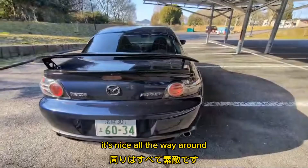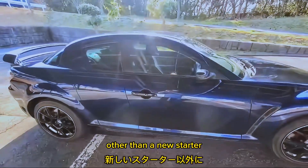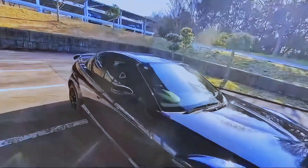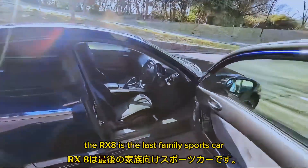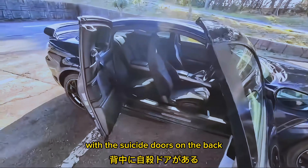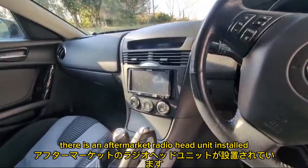It's a good look, nice all the way around. There's been no engine modifications other than a new starter, and everything else is absolutely primo. If we look at the interior, the RX-8 is the last family sports car, boasting four seats with the suicide doors on the back. But this interior is absolutely clean. There is an aftermarket radio head unit installed.